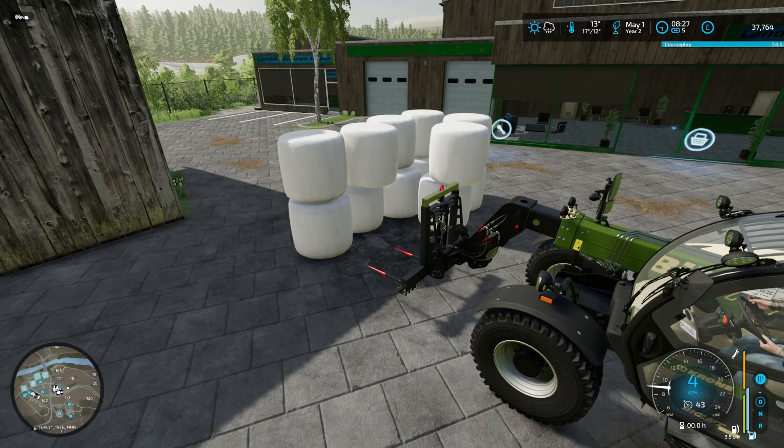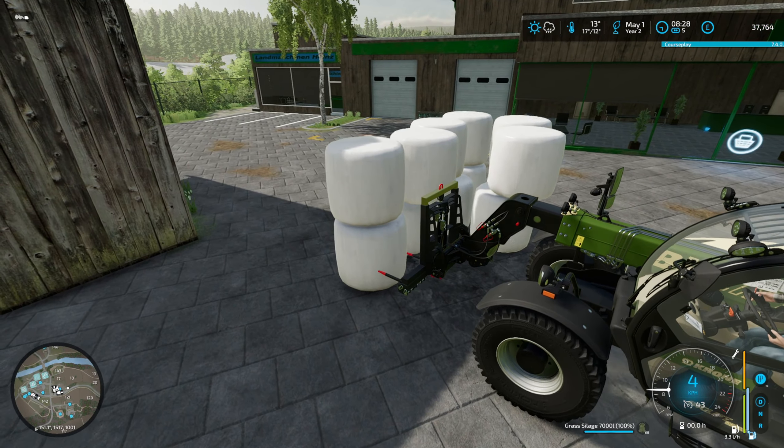Hello and welcome back to another episode on Fichtal, the Mispus experiment map. So today we are selling milk. I just told you something new, didn't I? Our cows' feed is very low, so I think I am going to buy a few bales of grass silage and I am going to make a few mixes.